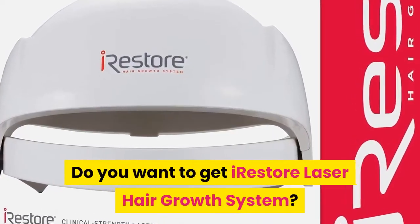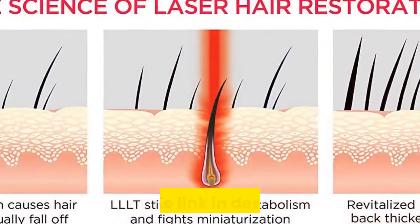Do you want to get the iRestore laser hair growth system? Follow the link in the description.